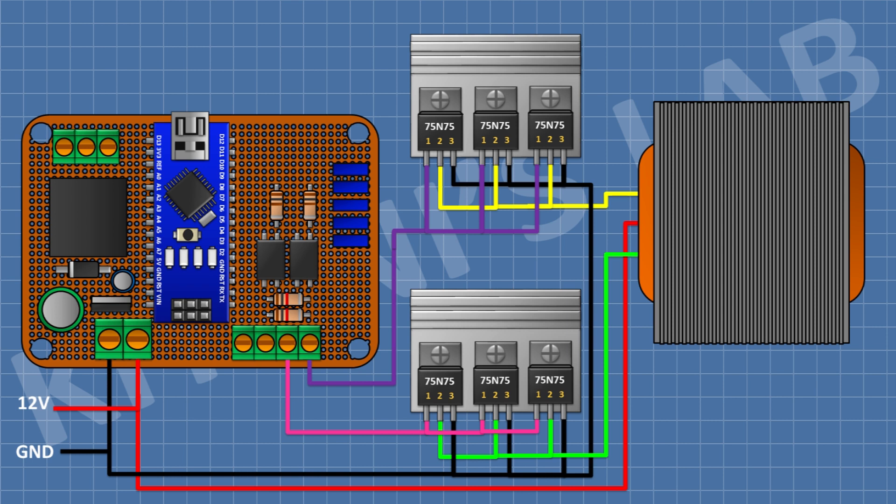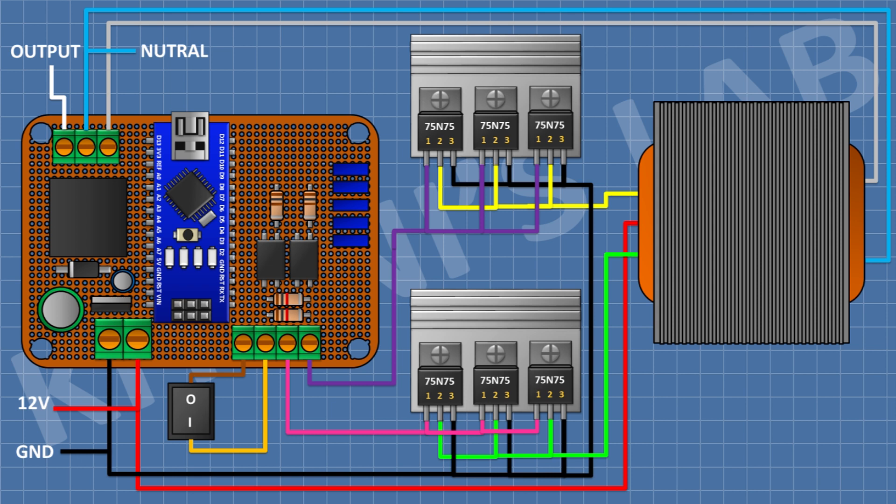Now let's connect one wire of a switch to pin D2 of Arduino and its other pin to ground. After that, connect one output pin of the transformer to the normally open pin of the relay and its other pin to ground. All connections are completed — now let's test the project.